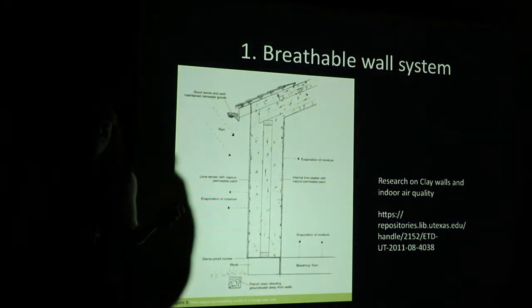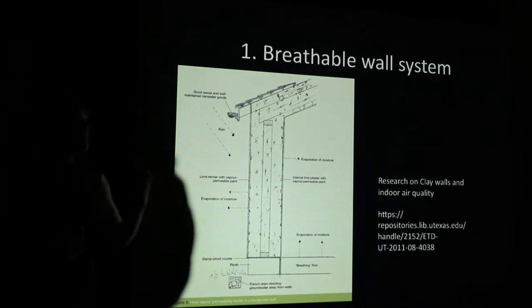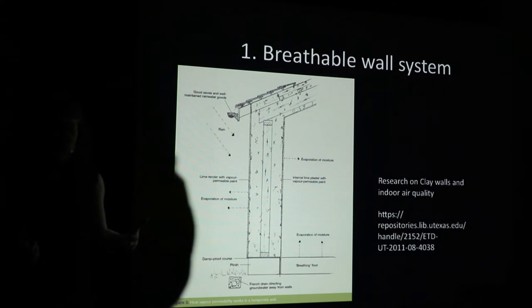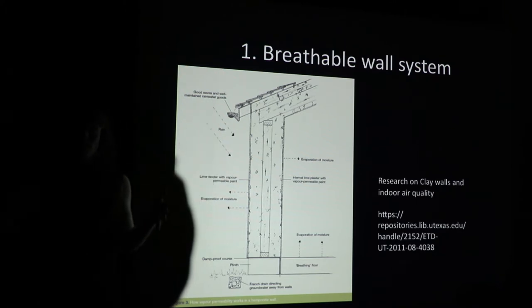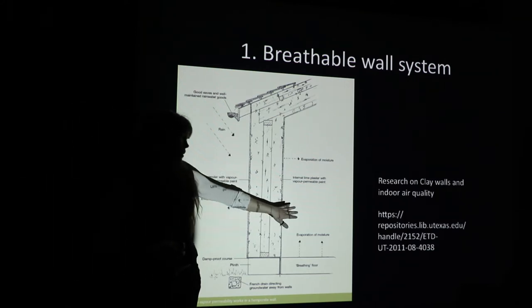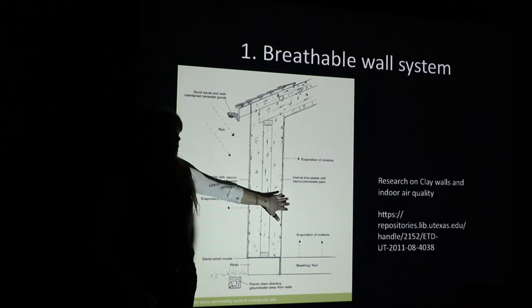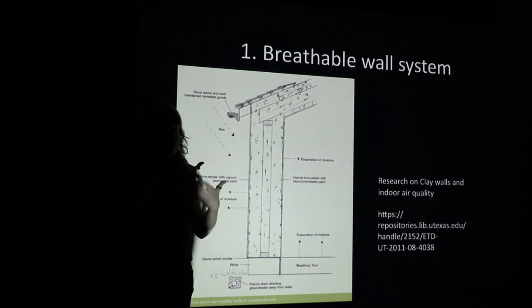Number one: you have a breathable wall system. For anybody who has heard of sick building syndrome, or has particular chemical sensitivities, asthma, or really struggles breathing in their house when the weather gets dry — any breathable wall system, particularly if clay-based, does a great job of regulating humidity in that space and mitigating mold formation as long as it's been designed well. There's a huge difference between water in your building and water vapor, and as living, breathing human beings we're constantly generating vapor.